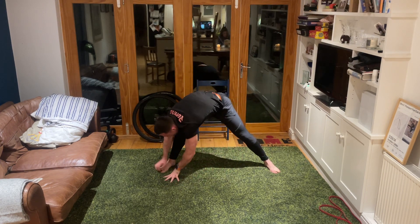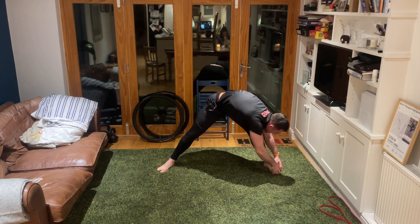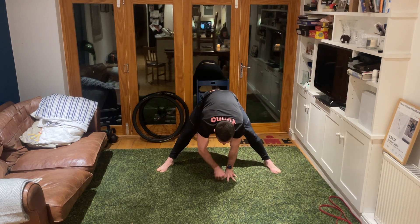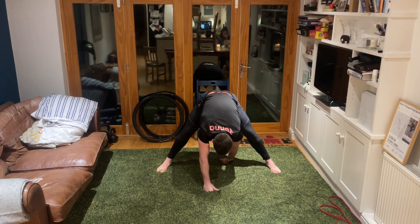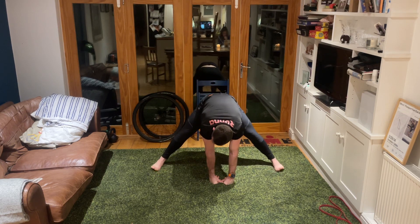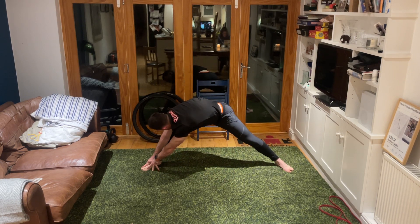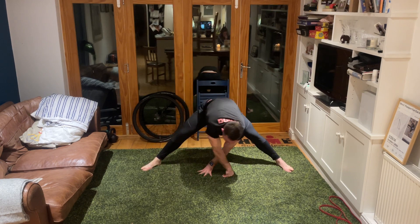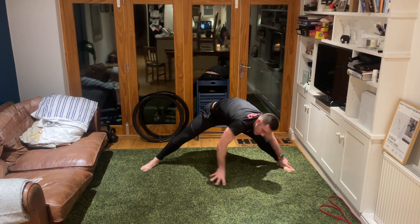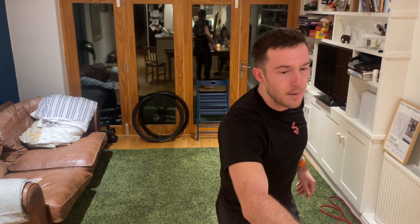Walk your hands over towards the left foot, then over towards your right foot. Come back centrally, take those hands in front, walk the hands back through the gap behind your legs. Come back centrally, take your feet a twist wider, walk the hands over to the right hand side, back to the middle, over to the left hand side, back to the middle, hands going forward slightly, then hands going back behind you.